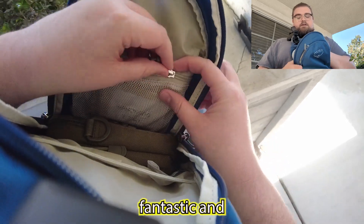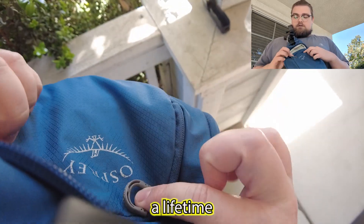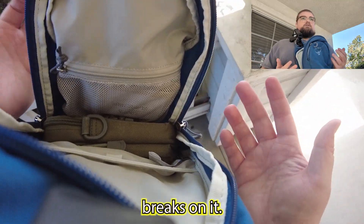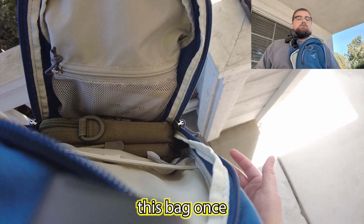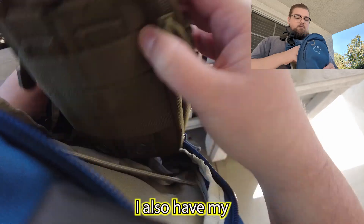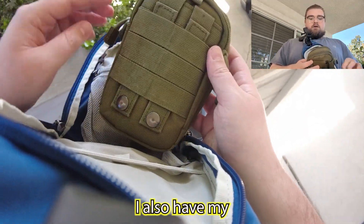Zipper quality is fantastic, and Osprey does have a lifetime warranty. If anything goes wrong with it, you send it in — so you really buy this bag once.